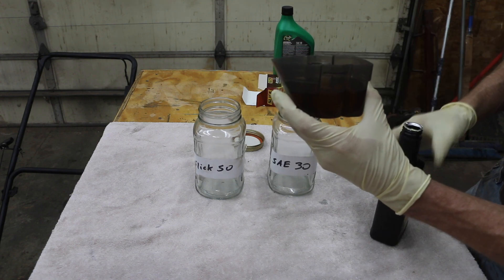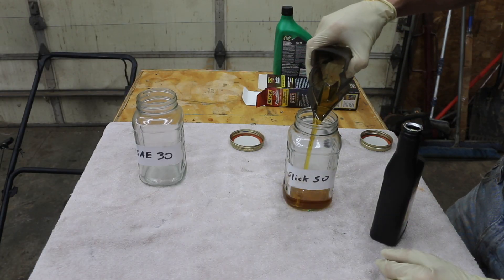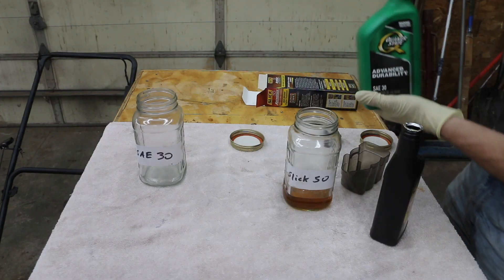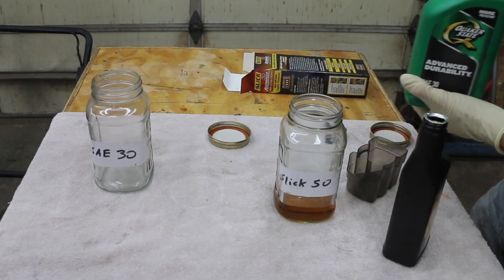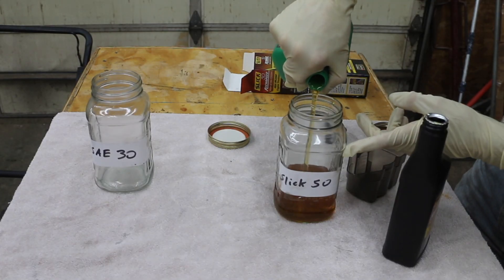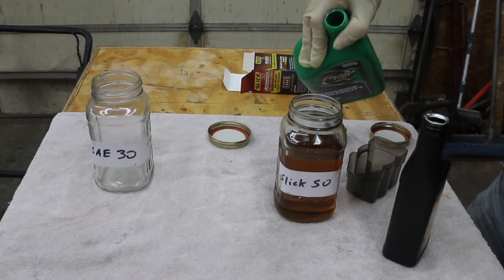That right there is 4 ounces. So this is our Slick 50 jar — we'll go ahead and add the 4 ounces. Then I'm going to add regular SAE 30-weight oil to this mix. This is about 20 ounces right up in here, so it doesn't have to be exact, it just needs to be very close. It's about 20 ounces right there.